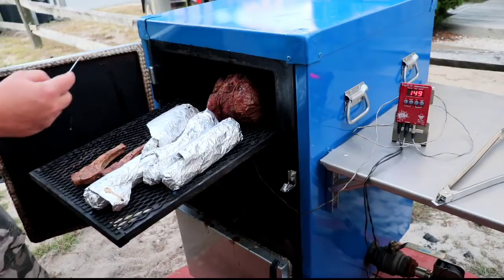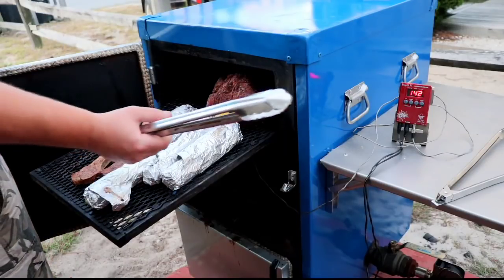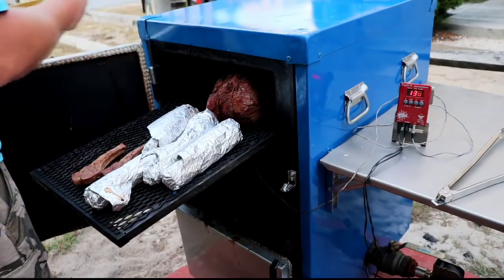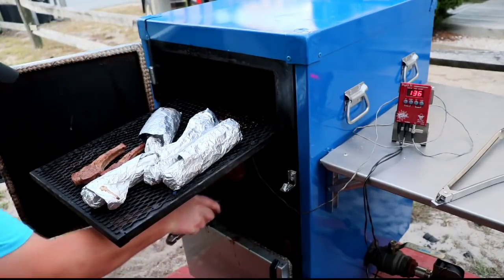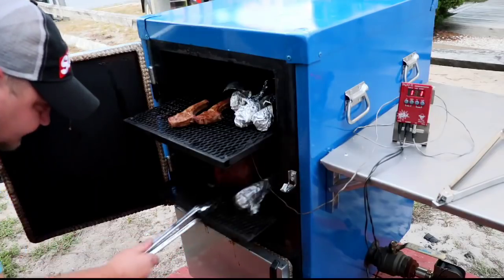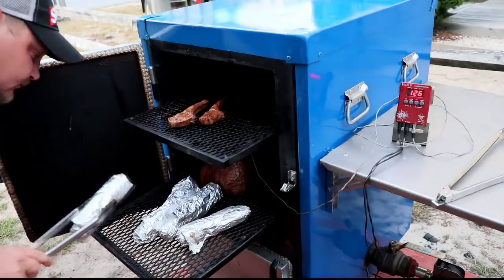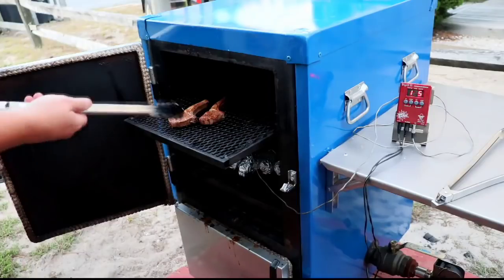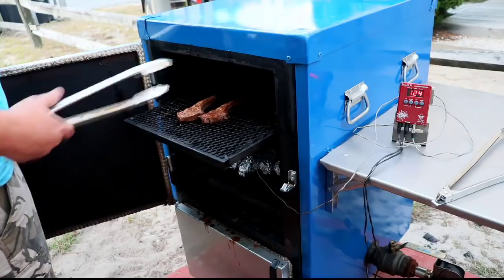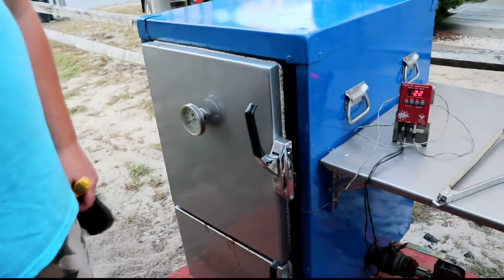I'm gonna go ahead and check this roast — it's getting close, reading about 128. I'm just gonna stick it right down on the lower rack. I'm actually going to go ahead and stick the corn down there too. There are also just two little lamb chops that we had — they're just sitting on there, I'm just going to leave them alone, they're nearly ready. The whole thing will be ready in about 10 minutes.